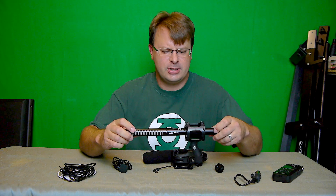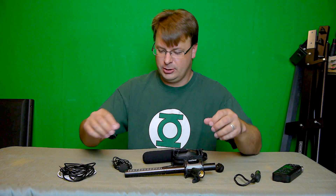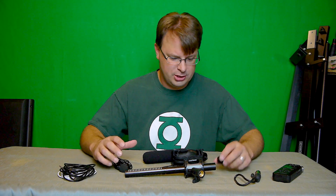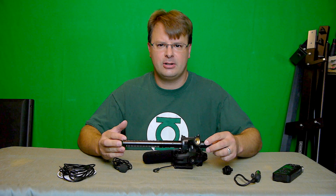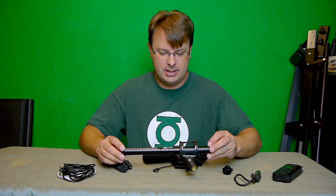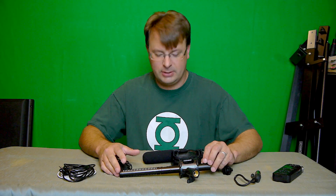I saw it on Amazon. It came with a kit with a slew of accessories — windshield, foam, and everything. They had it for $99. I have a lot of people asking how the sound quality is, so I was going to do a rough test for you guys today.